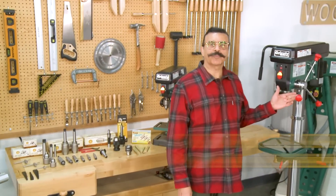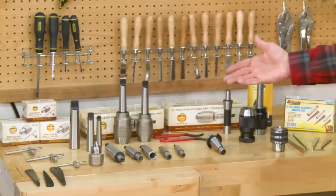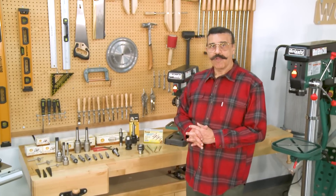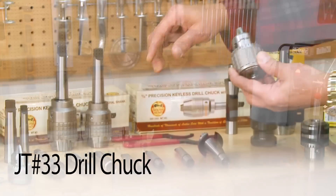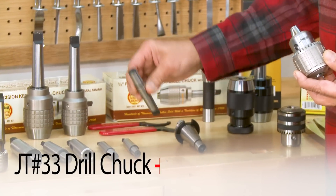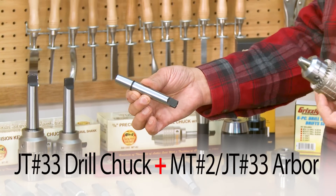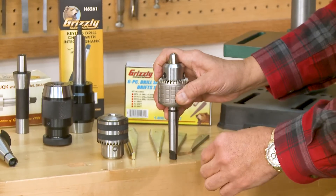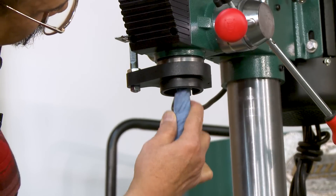Moving on to the larger drill press with Morse taper spindle — we have a huge choice of chucks that can fit this drill press, and we have many more on grizzly.com than what is shown on this bench. First, pick the chuck that you would like. If you want a half-inch chuck like this one, it has a Jacobs taper number 33 on the back, so we need to find an arbor that has a Morse taper number 2 and a Jacobs number 33 on the small end. Let's put them together and slip it into the spindle. Make sure the inside of the spindle is clean and dry.